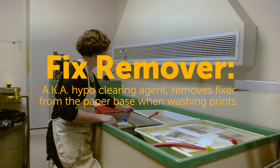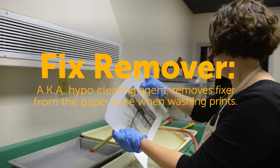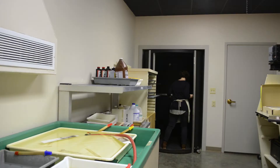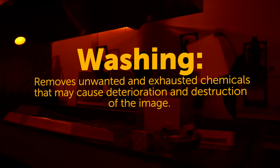This is a fix remover. The prints go in the fix remover face to face and back to back for three minutes. Then we'll carry it next door — the archival washer is in the other lab. I can see — there's a dust spot on that that'll need to be spotted out later, but it's an easy fix.